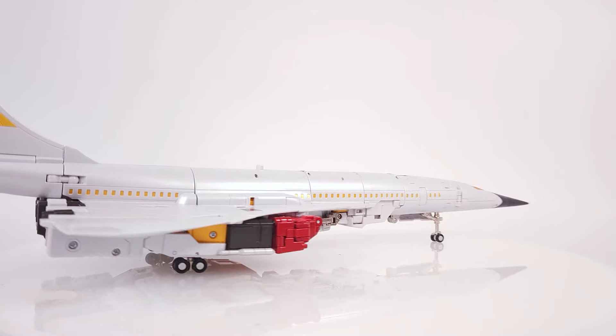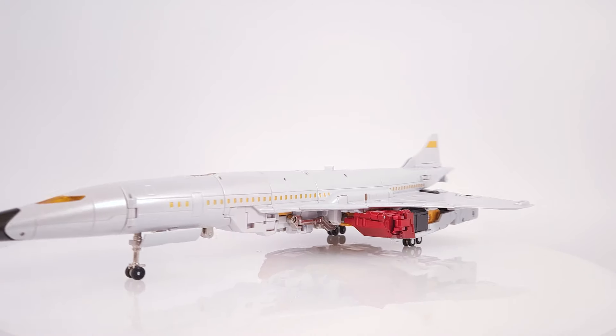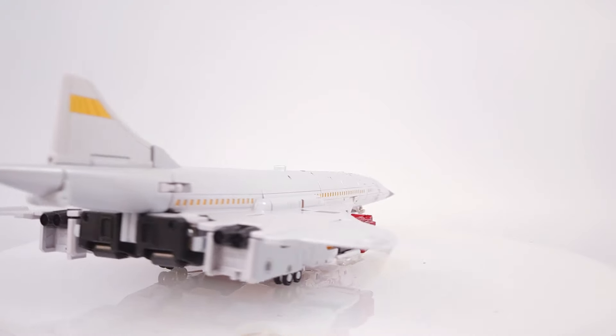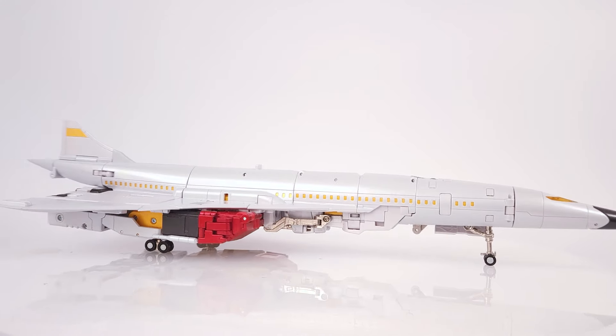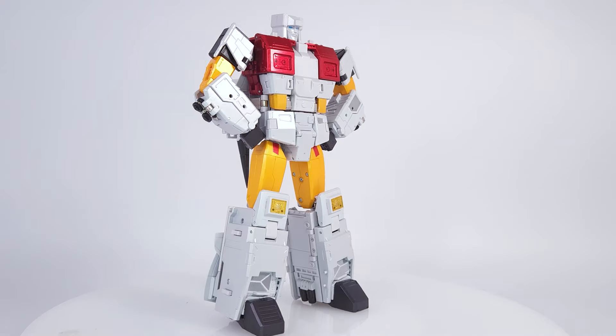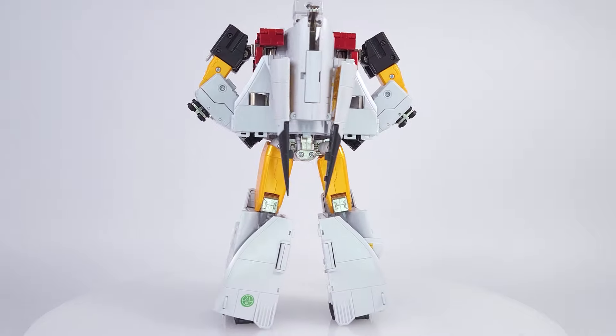Hello everybody and welcome back to my channel. Reverse transformation of this guy, Fans Toys FT-30A Maverick, the version of the G1 Autobot slash Aerobot Silverbolt, going from his Concorde jet airliner mode back to his robot mode, which is how it comes out of the box. Let's get to it.